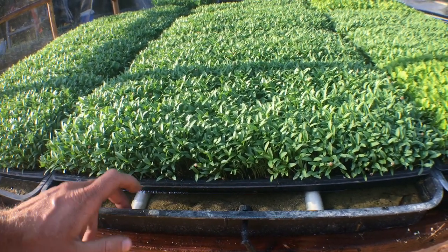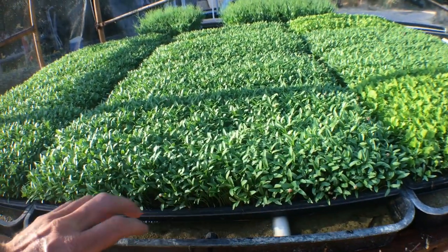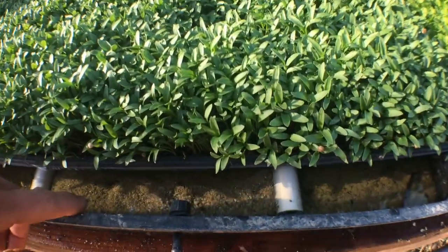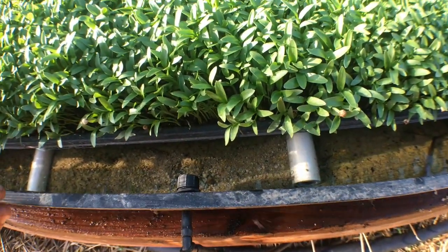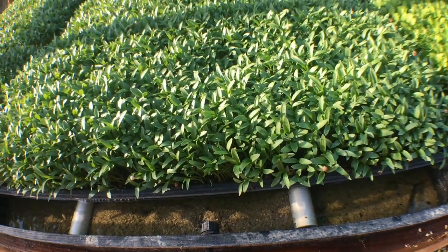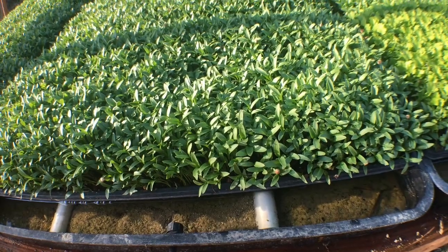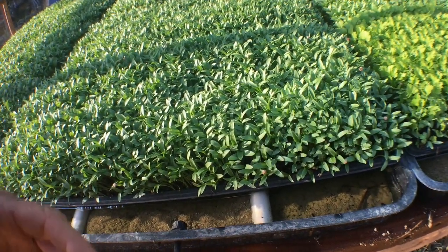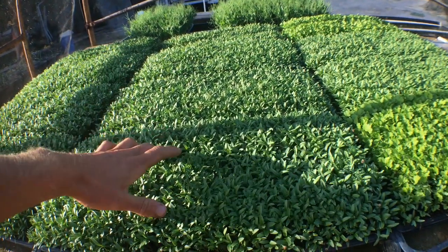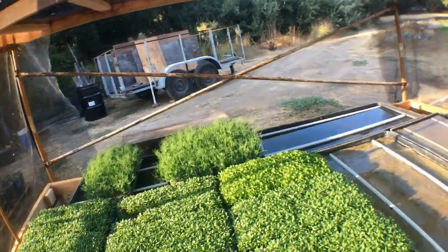Half-inch schedule 40 or schedule 20 PVC holds the trays up at a perfect height — two lengths running down the bottom of the sump tray. Then we filled it with just about a quarter inch of sand the whole length. That way, if a tray isn't perfectly level and water pools at one end, the sand carries it to the other end via capillary action, so roots coming through the bottom of the 1020 tray stay moist.